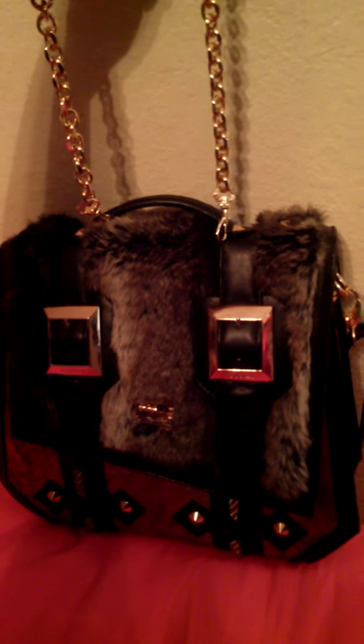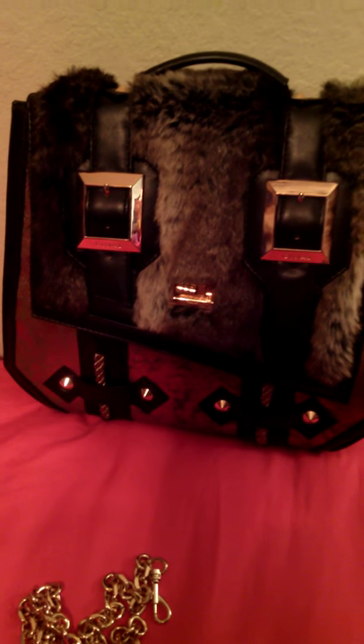This purse also lets you switch the strap — it has a long strap but it also came with a chain so you can put that on top to dress it up or change the look. You can go to gunasthebrand.com to find this purse — she has a lot of different ones up there. If you have any more requests just let me know, thanks!